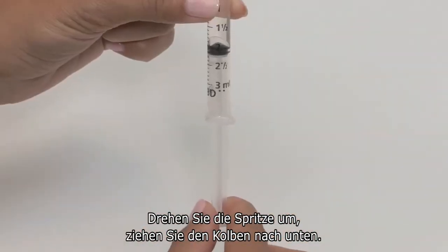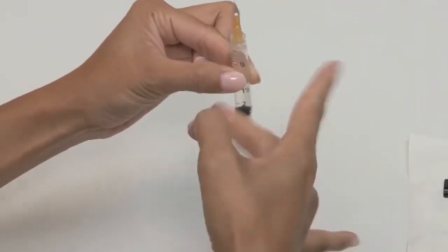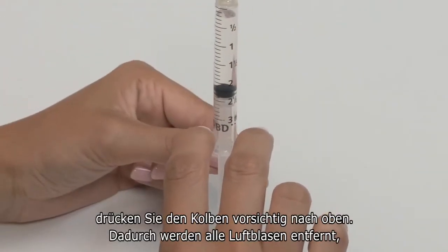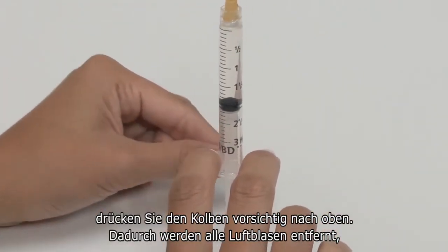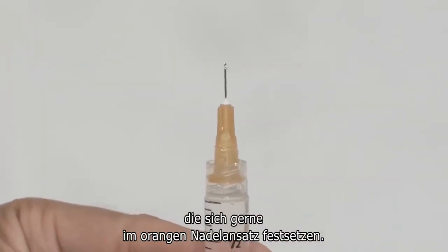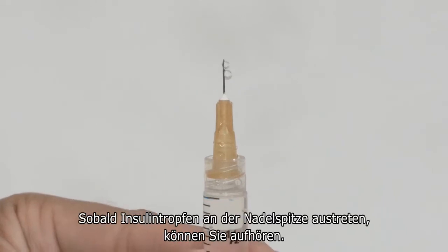Turn the syringe upside down and pull back some on the plunger. Flick or tap the syringe to release any air bubbles so that they rise to the top. Once you've gotten all the air bubbles loose, slowly press up on the plunger to remove the air from the syringe. A common place for air bubbles to get stuck is in the orange needle hub, so be sure to inspect that area. Stop when you see drops of insulin at the tip of the needle.